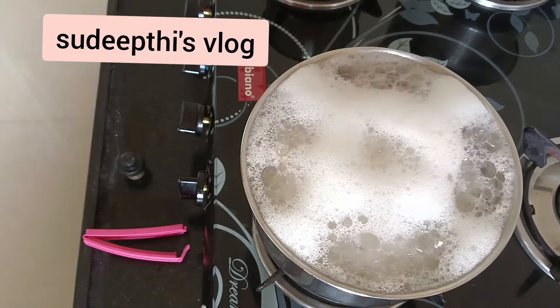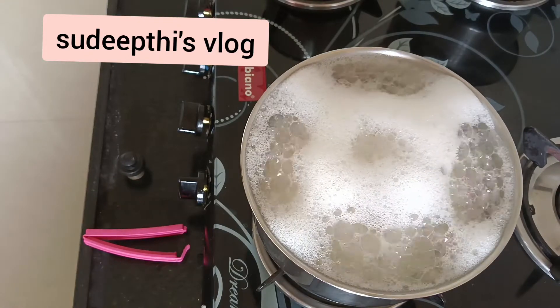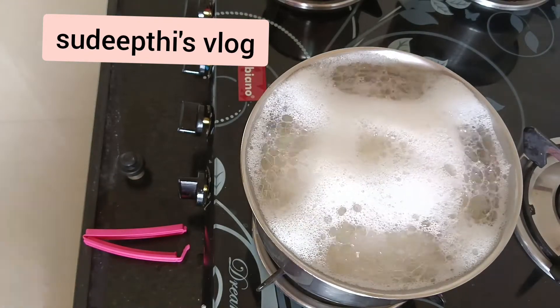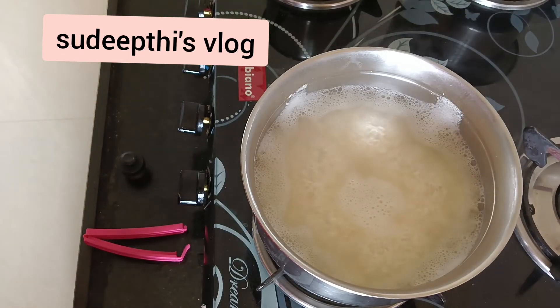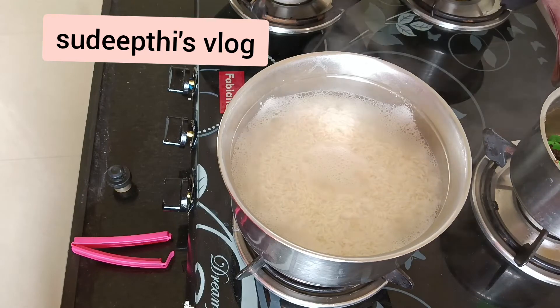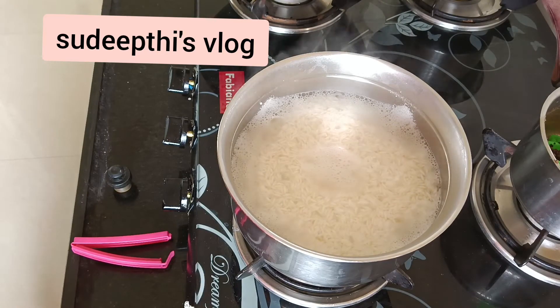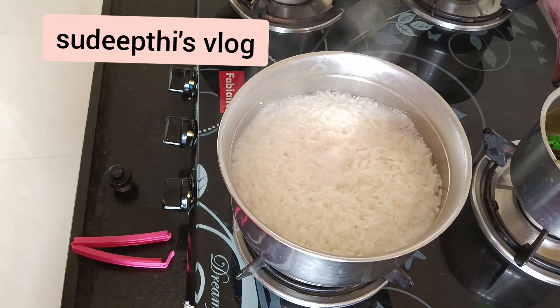Not medium — keep it on sim so that it cooks properly and slowly. Remember, it takes time. It's not like an electric rice cooker that changes modes or shuts off automatically, so we have to be very cautious while cooking in a steel vessel.